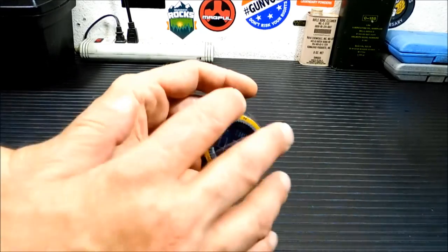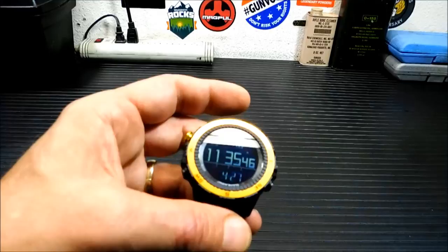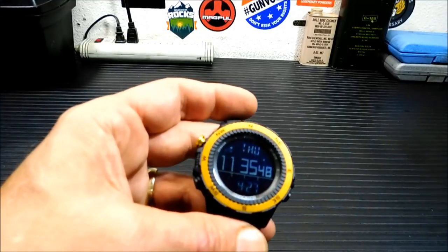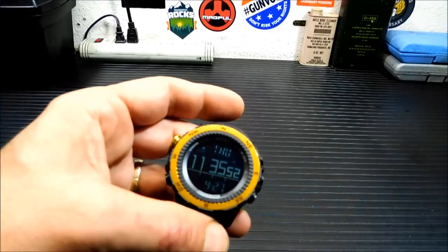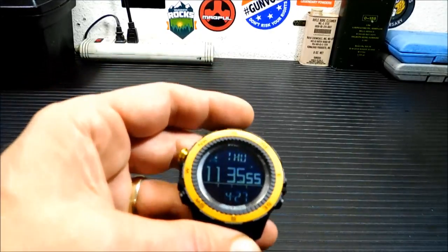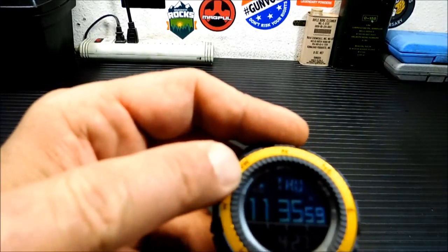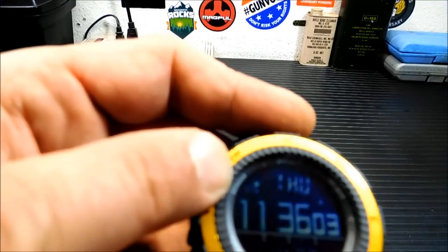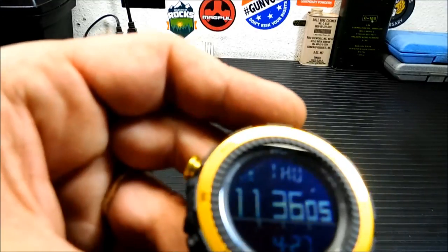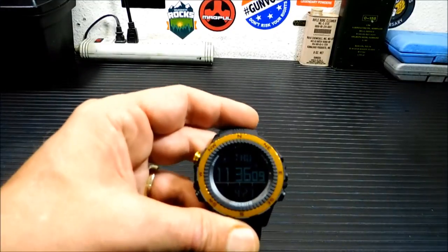It's a nice-looking watch and comes in a bunch of different colors. I chose yellow because it was cheapest — they also have blue, black, silver, and a bunch of different types. With something like this you also have a little weather forecast icon up in the corner. You'll notice it's a cloud with the sun, so I'm assuming it'll be a little cloudy and sunny today, which it is outside.